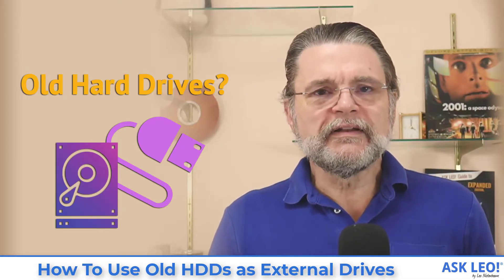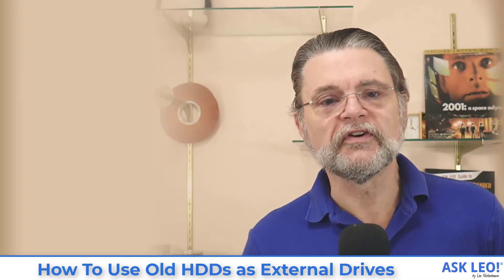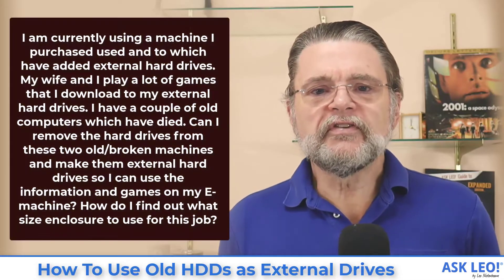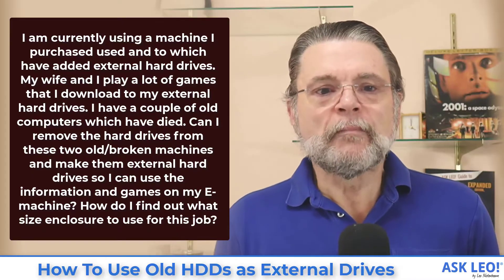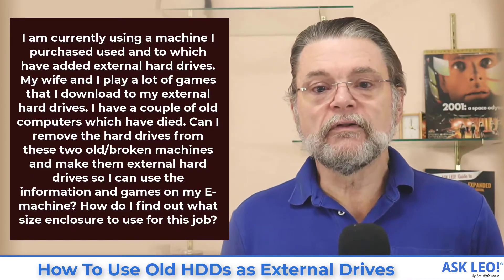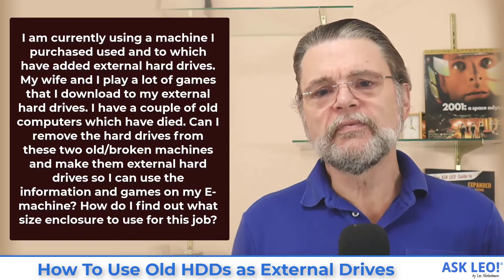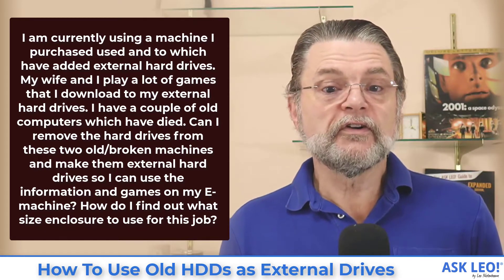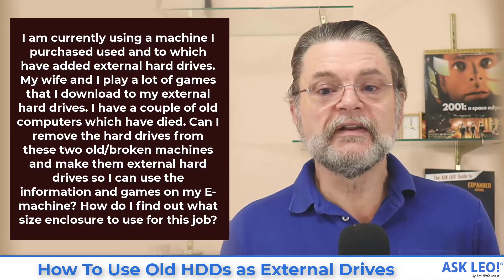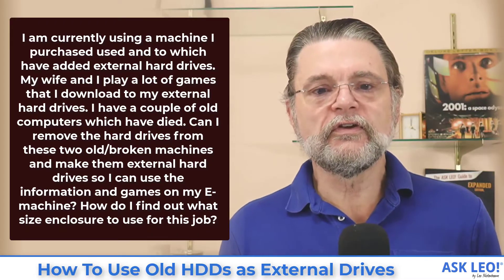Today's video is going to be just a little bit different — I'm going to do a little bit of show and tell for you. Let's get right to the question first. I'm currently using a machine I purchased used, into which I've added external hard drives. My wife and I play a lot of games that I downloaded to my external drives. I have a couple of old computers which have died. Can I remove the hard drives from these two old broken machines and make them external hard drives so I can use the information and games on my machine? How do I find out what size enclosure to use for this job?